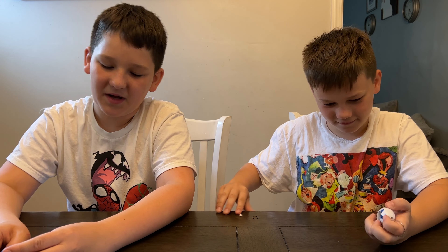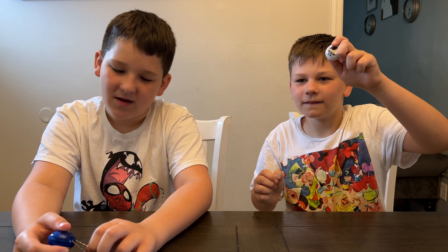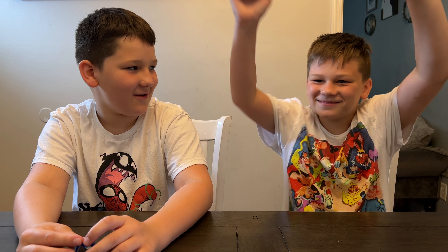The Star Wars Tamagotchi requires two LR-44 batteries, which are included. And once again it's available for $15.99 on Walmart.com.